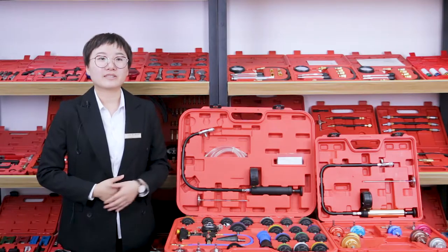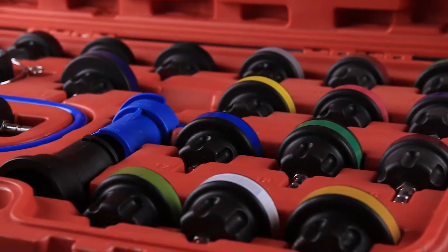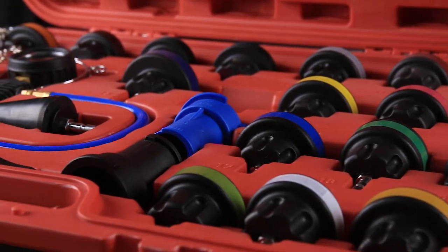This kit is the most comprehensive kit with so many types of adapters. It's very suitable for the workshop.